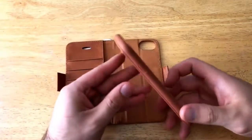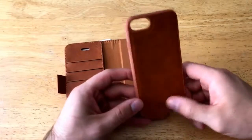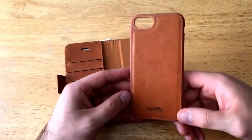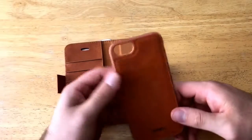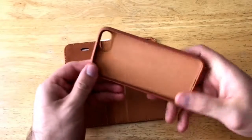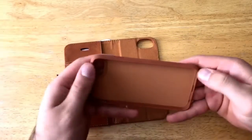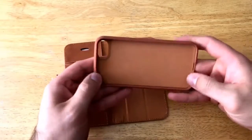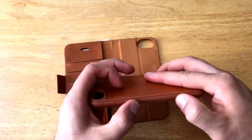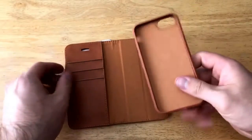On the phone case portion we can see the C-Tunes branding at the bottom. It has that leather look as well, and a rubbery silicone-type material that goes all the way around the edge. On the front portion it's a bit softer, and firmer on the sides, so it doesn't really fold or bend.